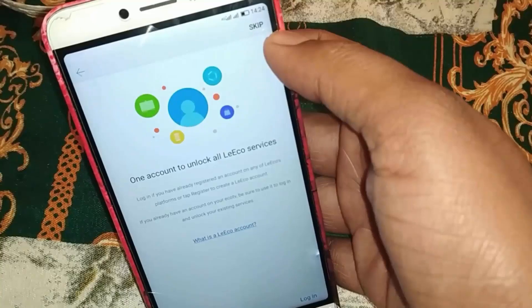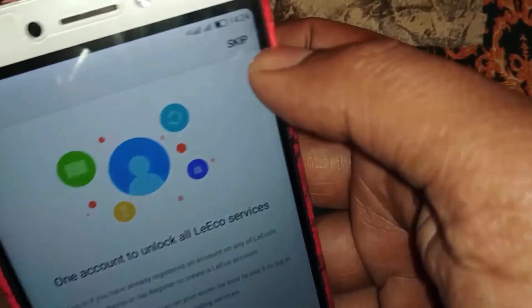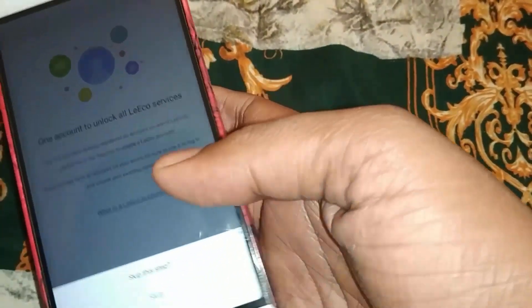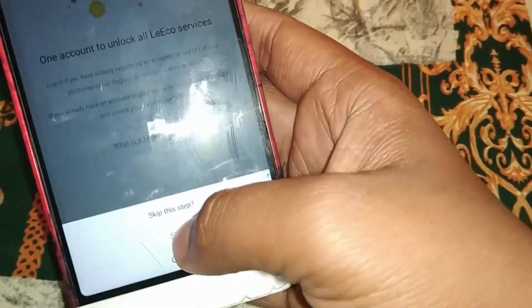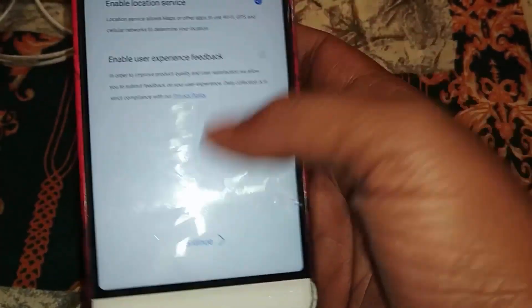Here you can see there is a skip option — you can click on skip for this step. If you don't have a skip option, you will need to do an MI account remove. I will give details in the description. Click on the relevant option to proceed.